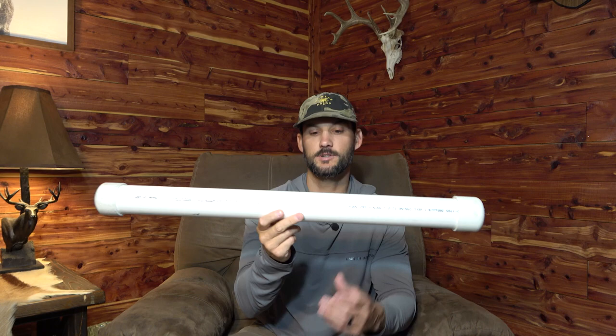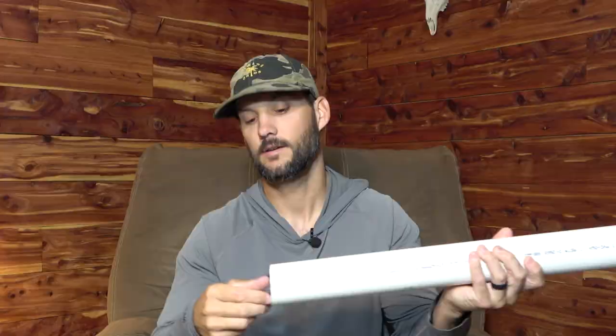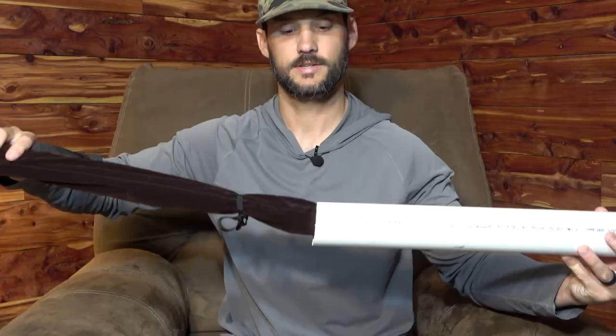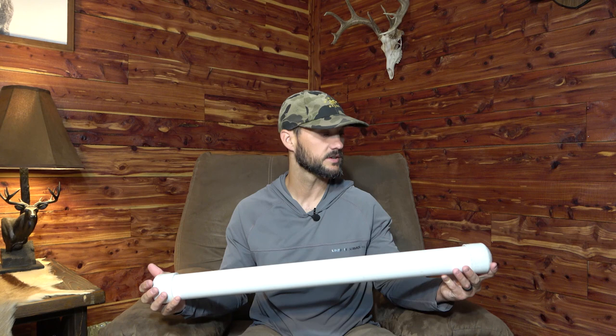This is a rod tube holder made out of two inch PVC pipe with caps on the ends. Not much to it. This is how I store most of my rods — this is an eight weight rod and it fits perfect. Then you stick the cap on. I learned this from my grandfather; this is how he used to store all of his fly rods.